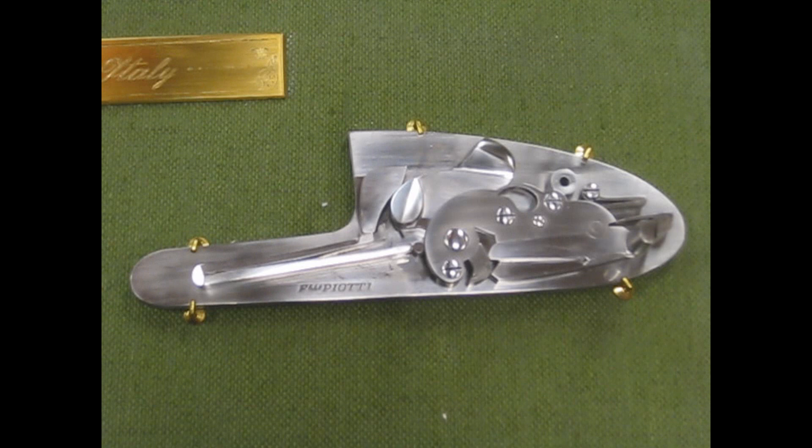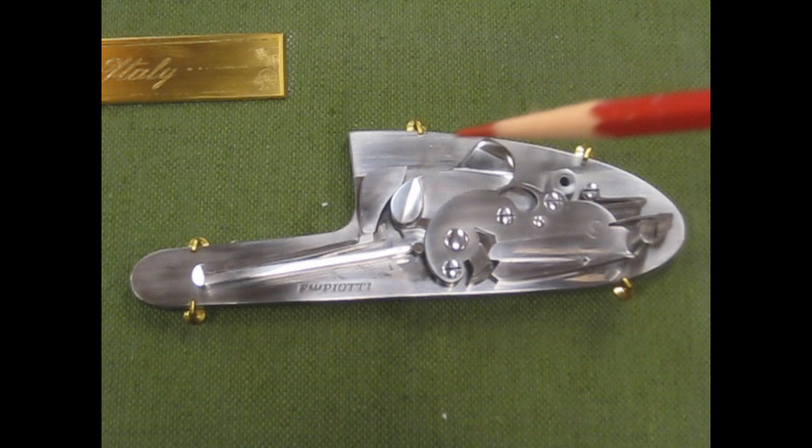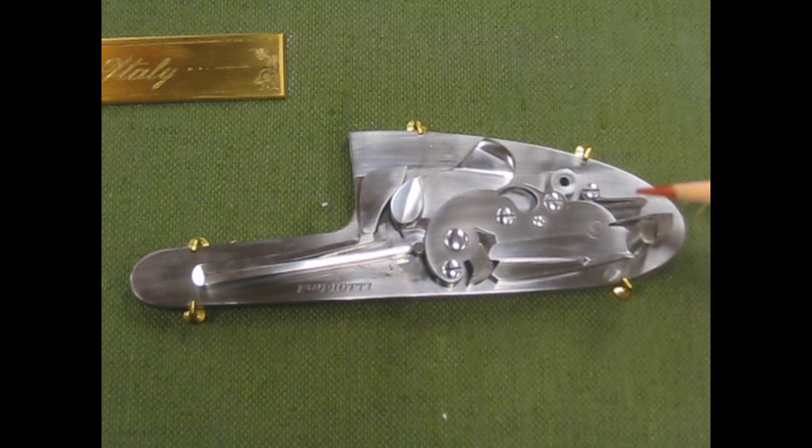The components are as follows: this piece here is the tumbler or hammer; the bridle; the mainspring; the sear; the intercepting safety sear; the sear spring; and the intercepting safety sear spring.